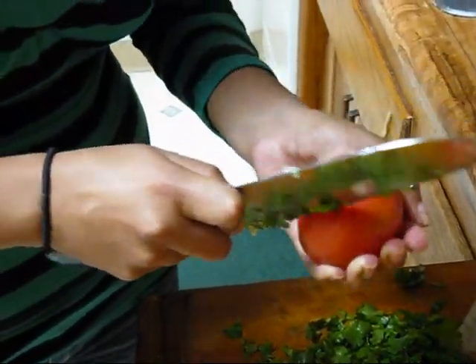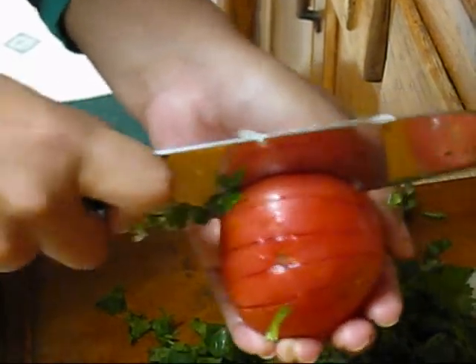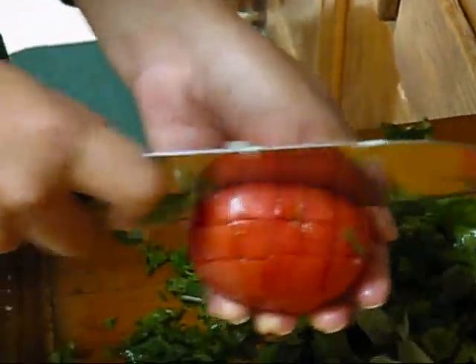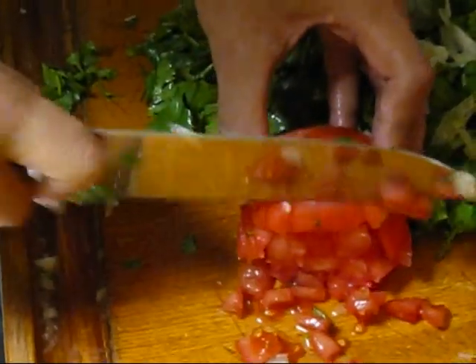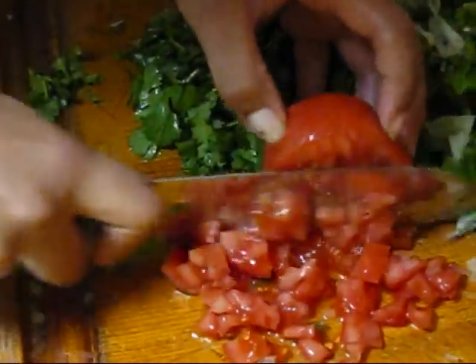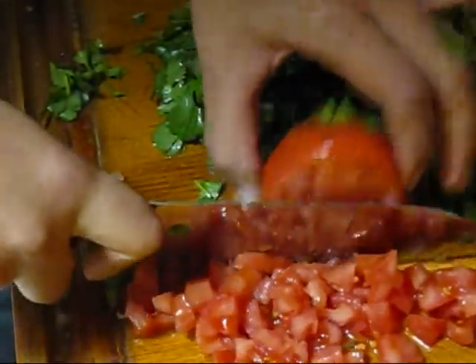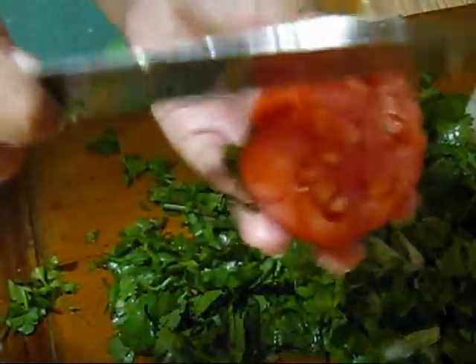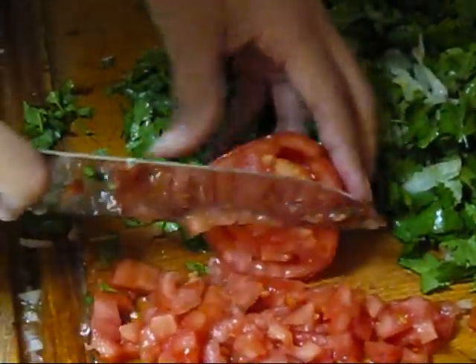Same thing for the tomato — you just kind of cut into it. It just depends how big you want the slices to be. And then you just slice it, turning it as you slice so you're cutting it evenly. If there's more tomato left, you cut into it more and do it again. Make sure to get a really sharp knife or else it won't cut as well.